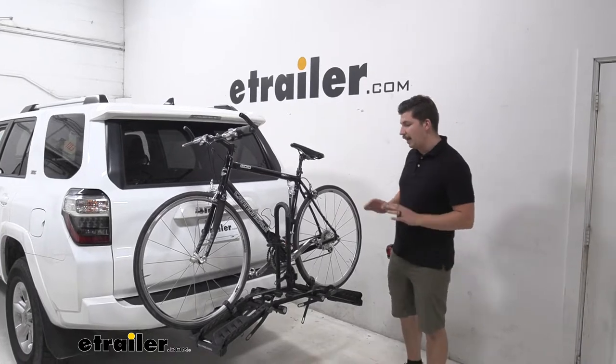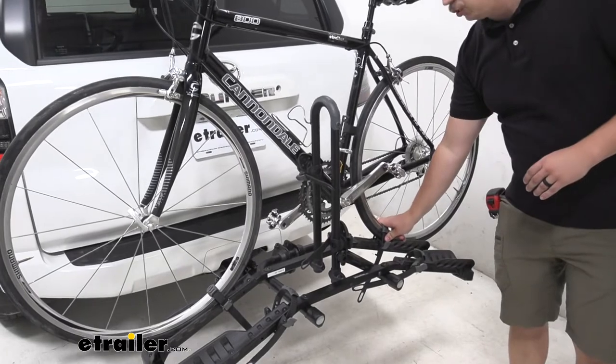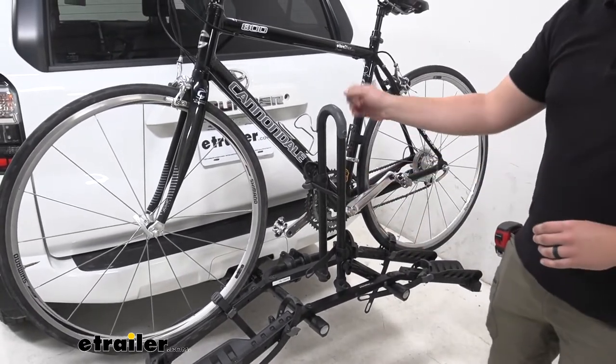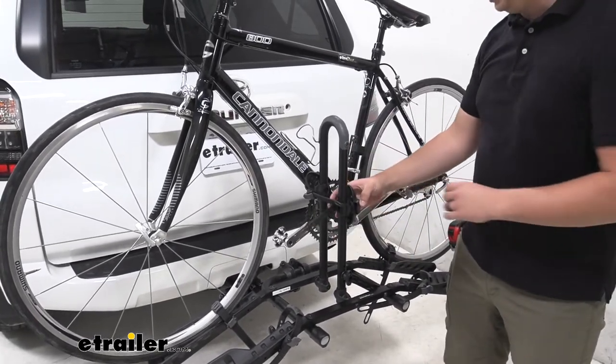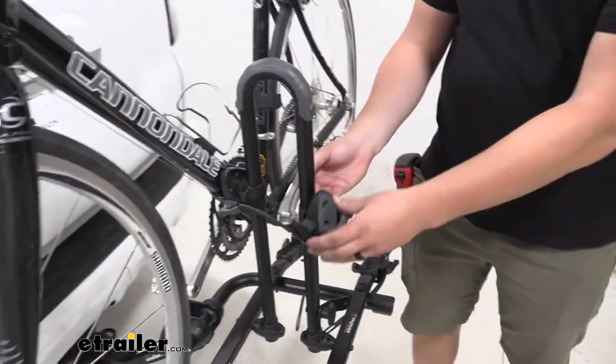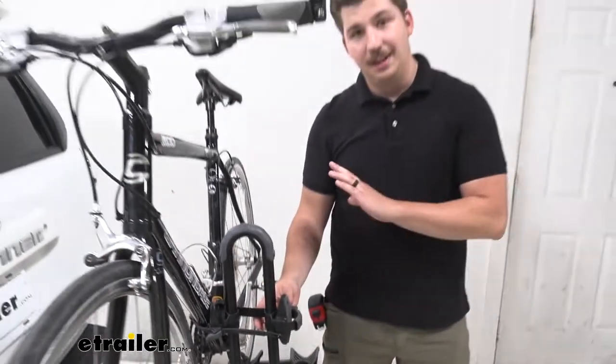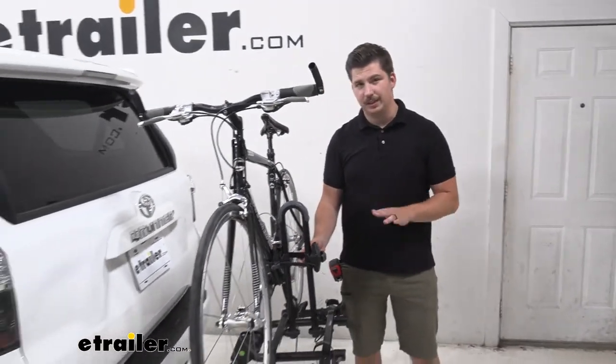This is a nice entry-level platform style bike rack. It's going to hold the bike down here at each wheel with these ratcheting straps and with this clamp up on the center mast. These two operate independently, so if you have two bikes where you have to have the clamp set at the same height, it's not going to conflict with each other, which I really like.